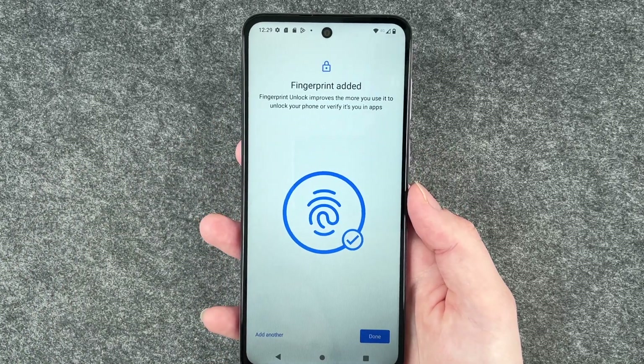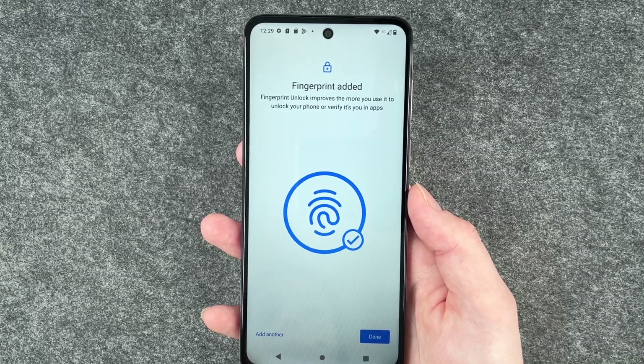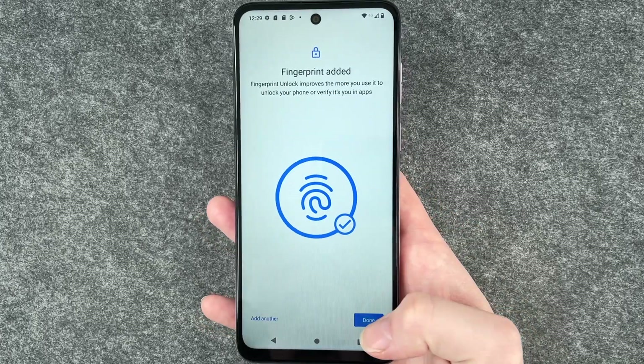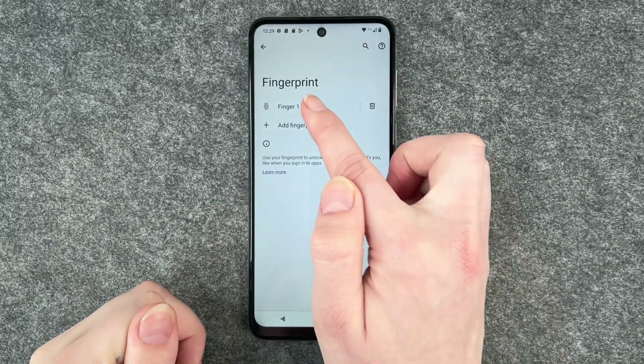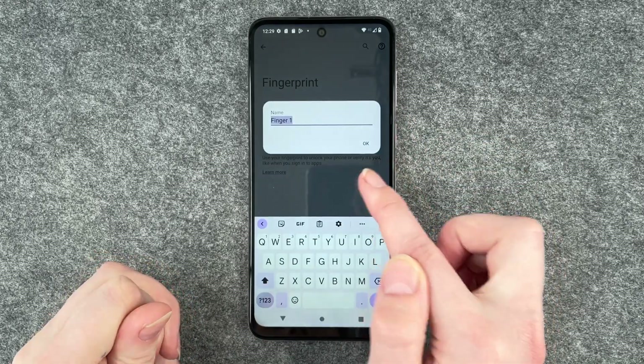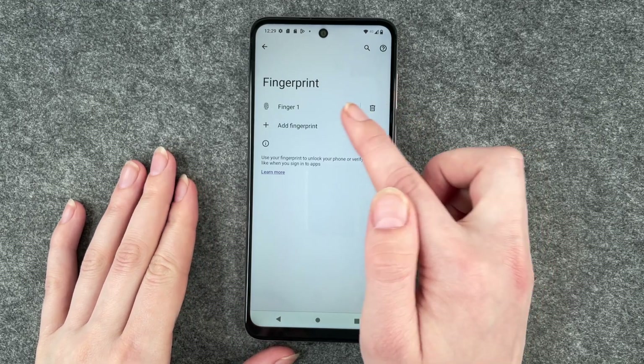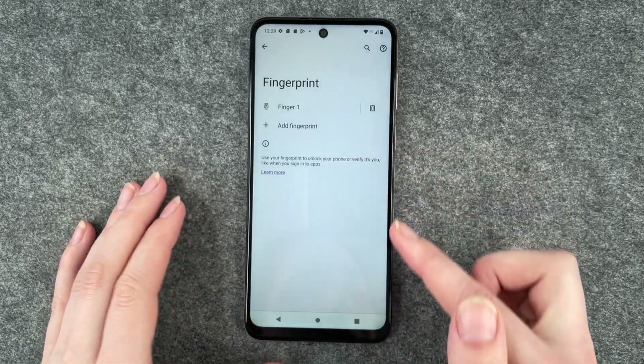Fingerprint added! Fingerprint unlock improves the more you use it to unlock your phone or verify it's you in apps. Click Done. Now we can name our finger if we click on it, we can delete our fingerprint by clicking on the little trash can symbol, or we can add another fingerprint here.